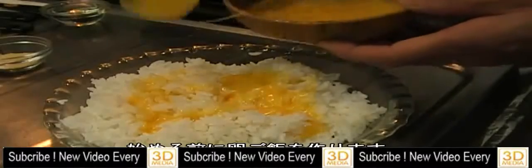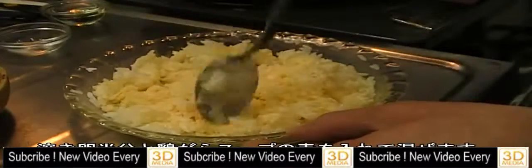Before I start cooking, I'm gonna make egg rice. I use half of the beaten egg and add chicken stock powder, mix it very well.